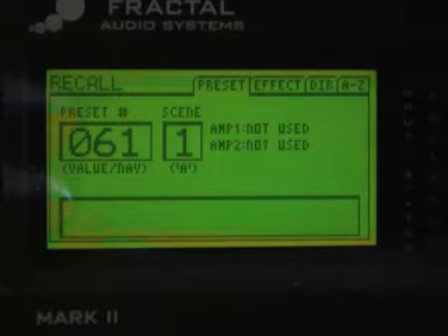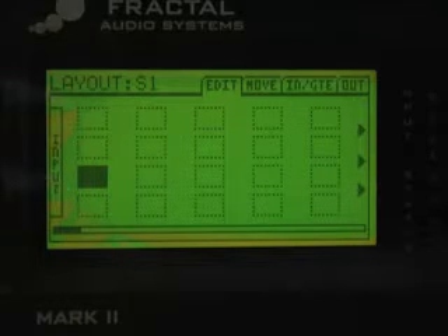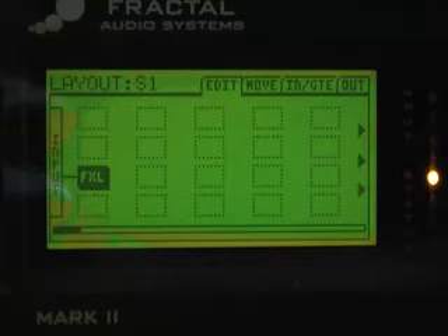The first thing we need to do is set up our basic tone matching preset. I'm starting with a blank preset. We go into the grid and the first thing we need to do is put the effects loop block in the first column. The reason is so that we can send the signal to the device that we're tone matching. Select effects loop, hit enter, and now we're sending a signal from Output 2 Left to the input of the device we're tone matching.